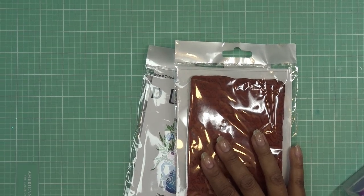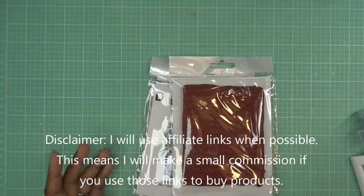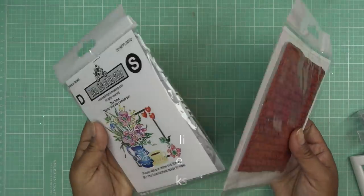Hi guys, so for today's Freeform Friday I'm going to play with these Local King stamps I mentioned just the other day. For some reason it popped in my head this type of stamp, I guess when I was working with the stamp press that I just reviewed, and so that's what I'm going to do today.